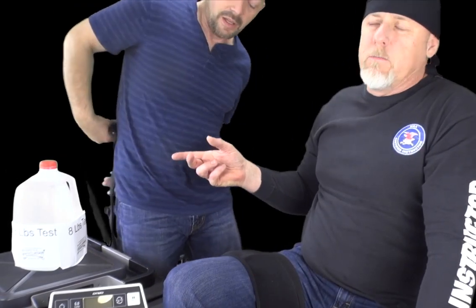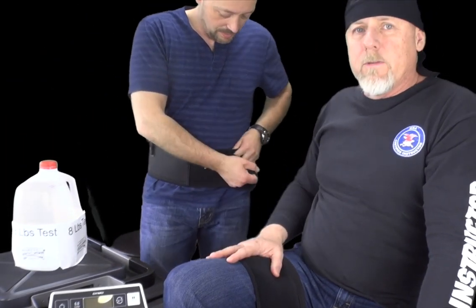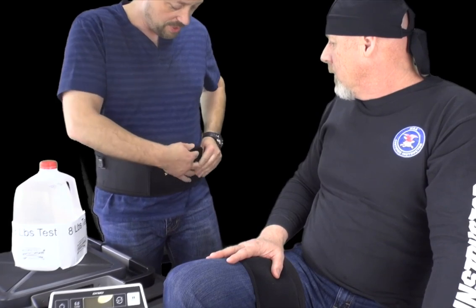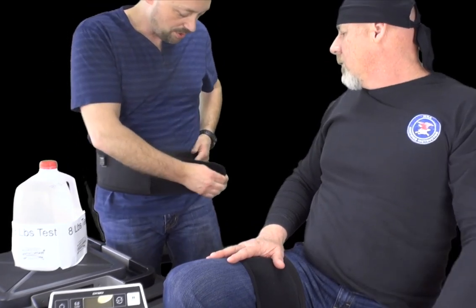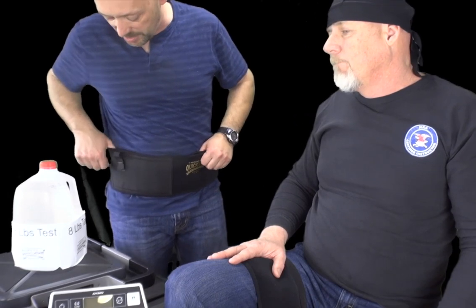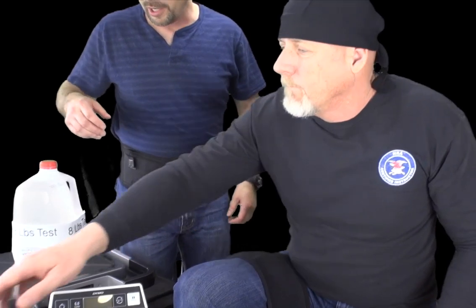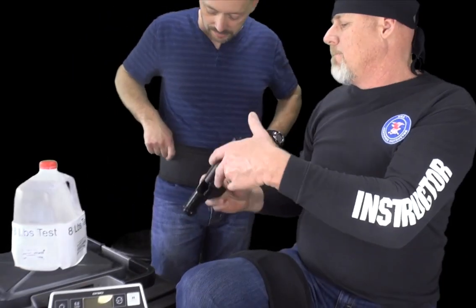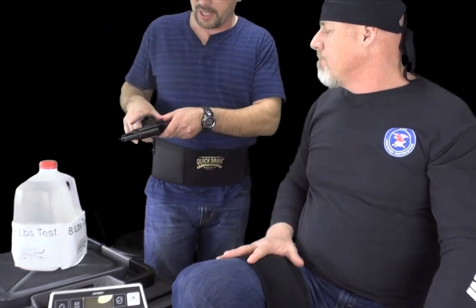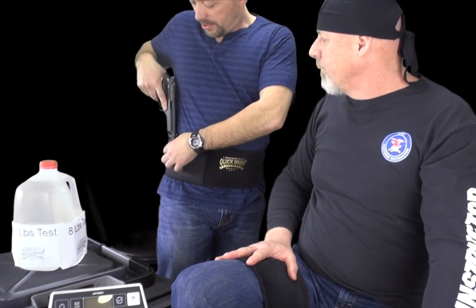This holster will hit basically 50 inches. I'm 6'2", 240 pounds with a 36-inch waist and it goes around me just fine. There's going to be an even larger holster, but you can stretch this thing out to 50 or 51 inches — it would be tight but that's a pretty good size measurement. So let's go ahead and do the Beretta demo.